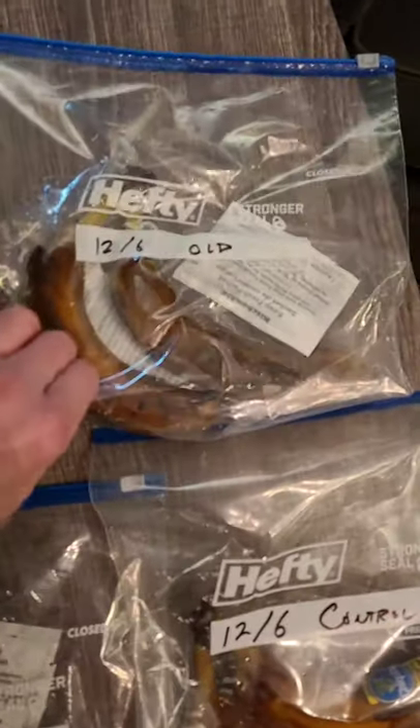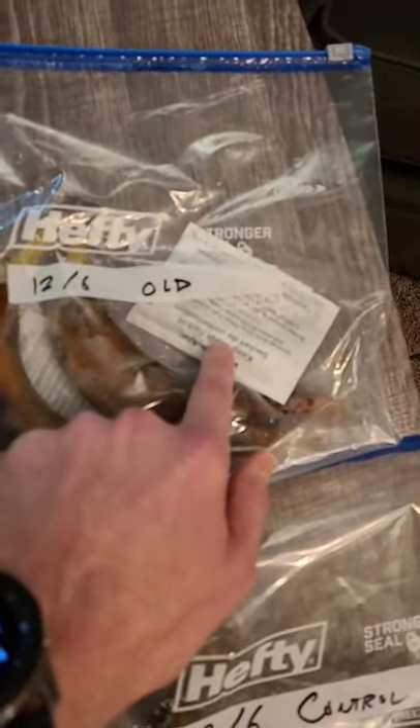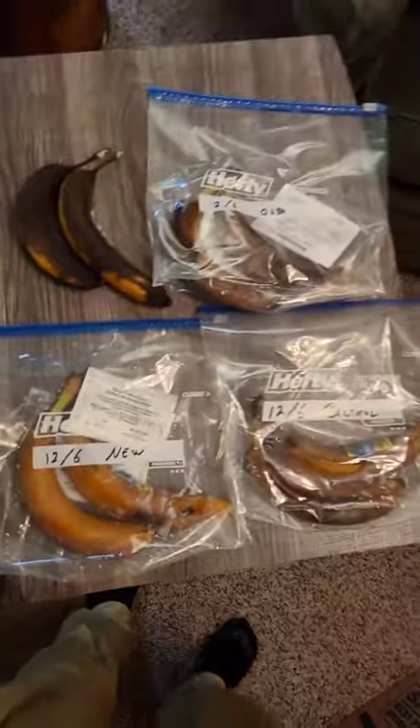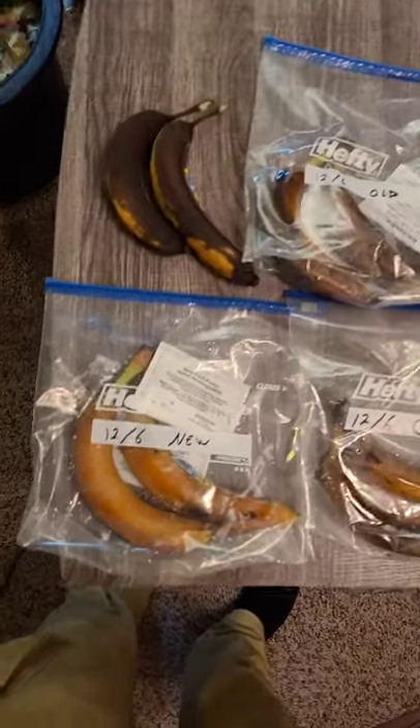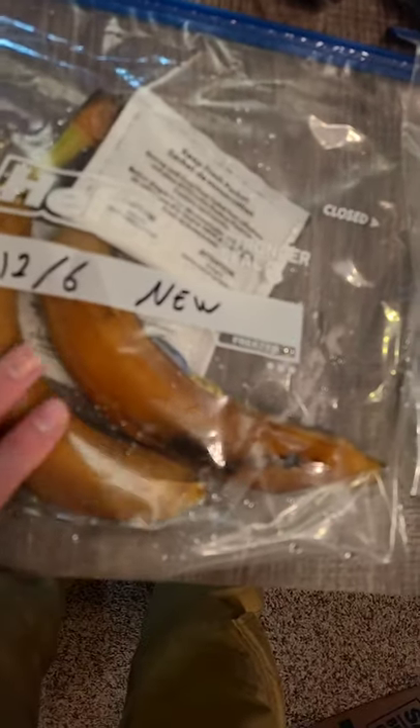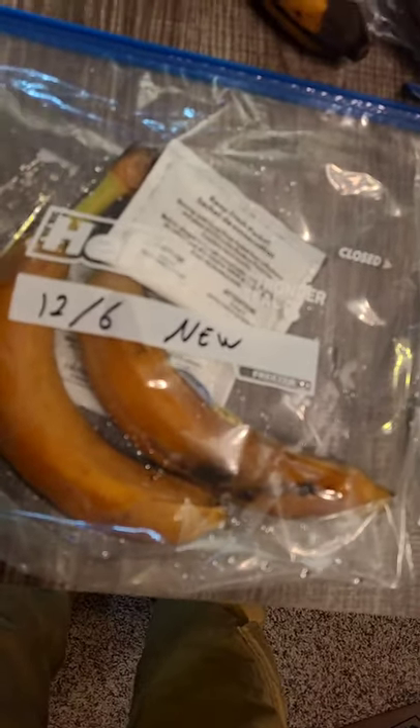These were bananas that had an old packet of fresh guard that was definitely expired, and these were bananas that had a new package of fresh guard. You can see the new ones really do — although they're squishy and wet — they do seem to have done better. You can see the stems are still green, whereas the control group stems are brown, and the old ones' stems are a little bit green but also brown.